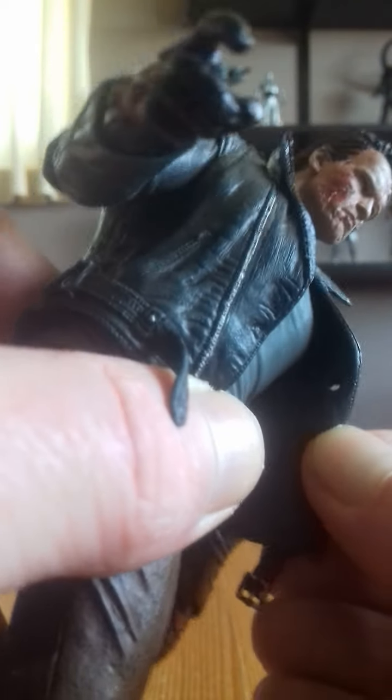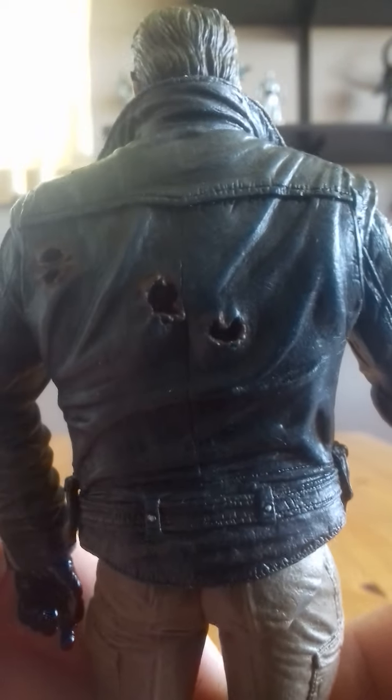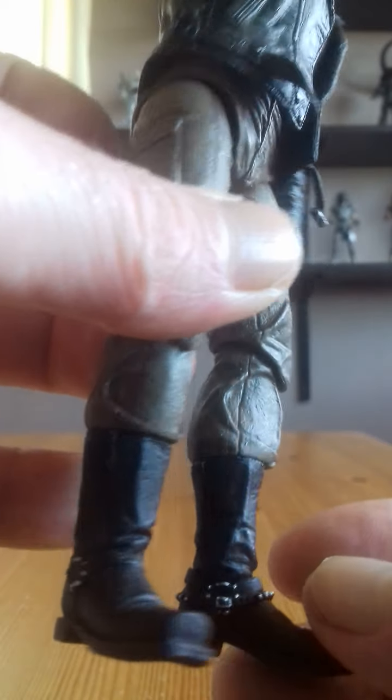Great detail throughout — got the bullet holes there on the back, and there's one here you can open up and see the light shining through just slightly. The leather jacket is a nice rubbery material, quite firm, and the detail is fantastic — the creases on the shirt, the detail all over the coat is amazing. And these classic boots that we remember him for wearing.